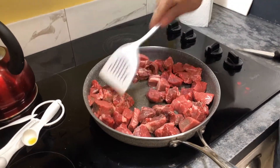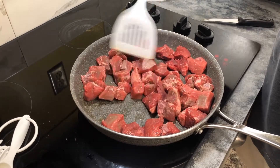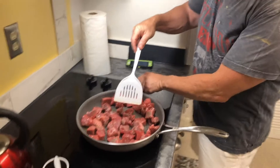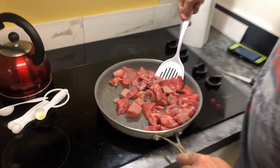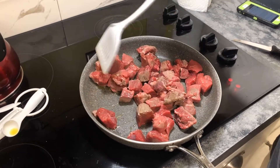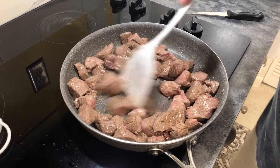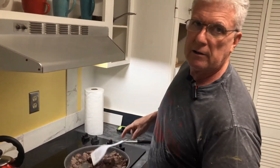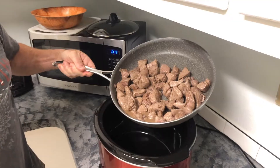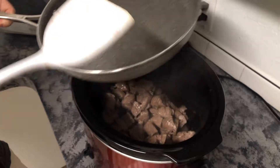We're just going to get this browned up in the olive oil. We're not trying to fully cook it, just brown it — get the red off the edges completely. That's browned enough because it's going to cook for quite some time. Next step is to throw all of this into the crock pot, along with the juices and the olive oil. That's going to be the start, and then we'll prepare the onions, carrots, and garlic.